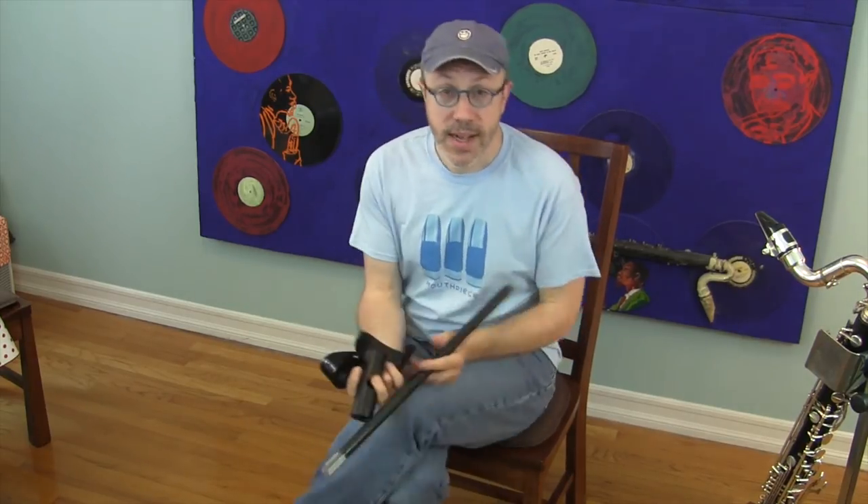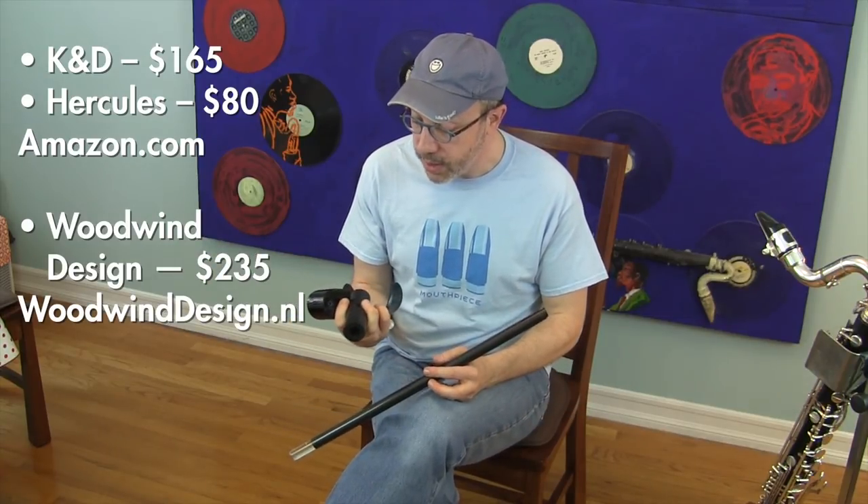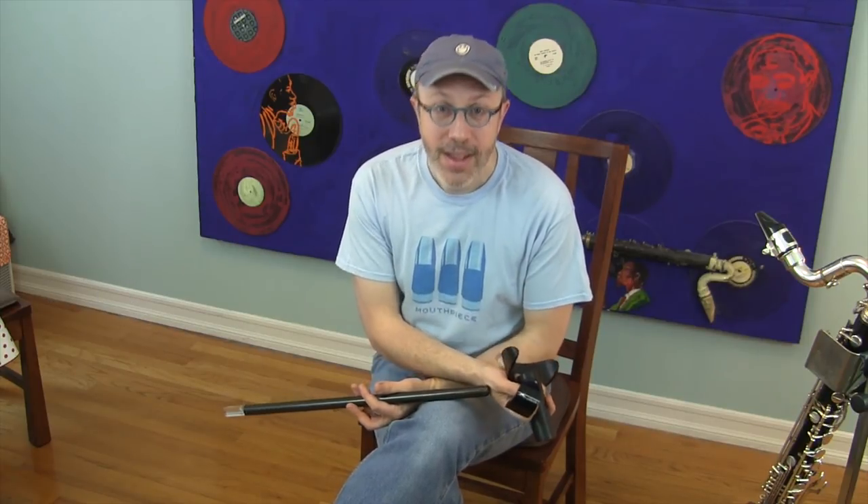So those are the three stands I have for you today — the K&D stand and the Hercules, both available at Amazon, and the carbon fiber bass clarinet stand from woodwinddesigns.nl. You have a lot of choices these days. I hope this was helpful — thanks for coming to Gear Wars, we'll see you next time.